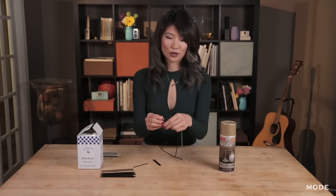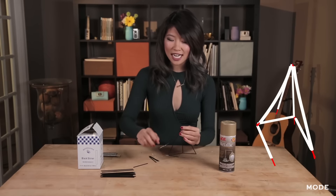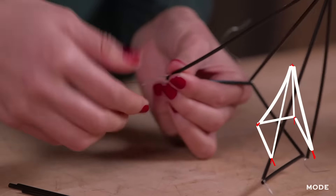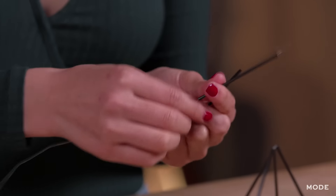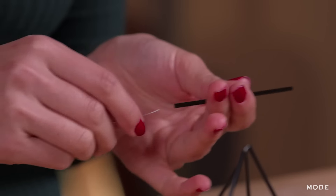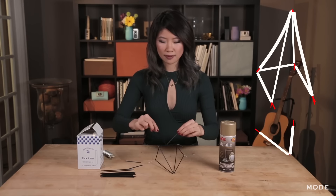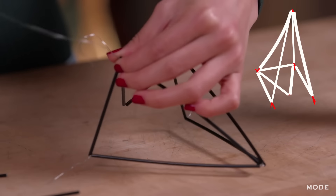We're just going to attach it to the second joint and then do a quick little loop at the top. Now with the excess, we're going to thread another whole straw. And now we're going to attach it to the remaining loose end of the square. Then we're going to cut another 12-inch piece of wire, thread another two 3-inch pieces — one and two — and then create a V shape. And we're going to attach the wire to the remaining wire at the ends right here.